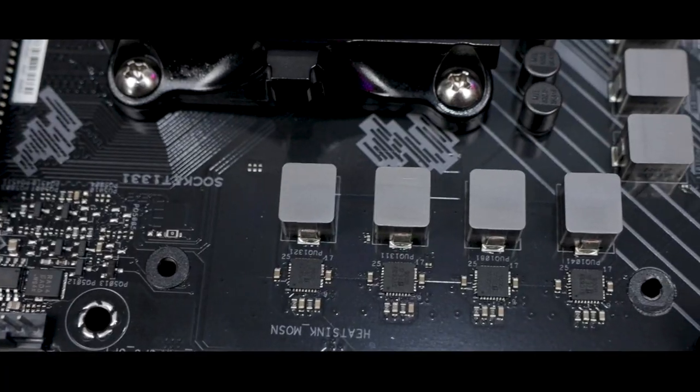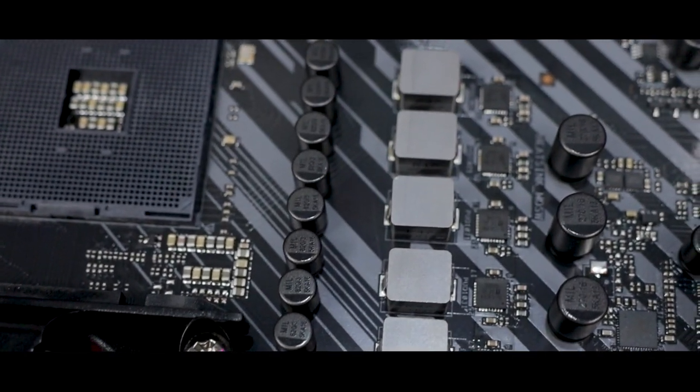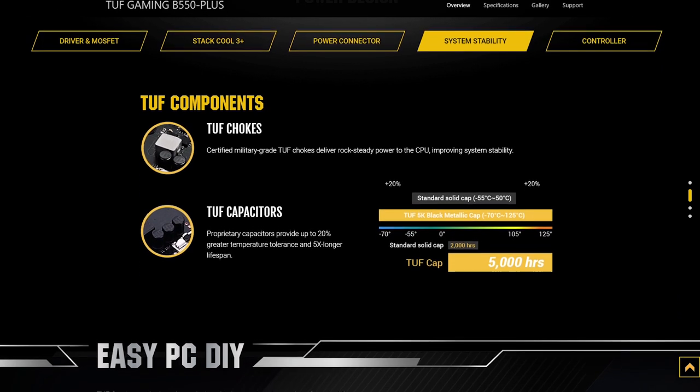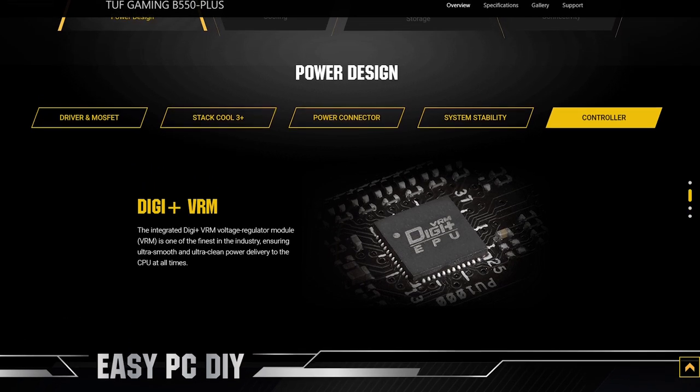Feeding the power-hungry Ryzen chips we already have, and those upcoming processors, is no easy task, but it's one that the Asus TUF Gaming B550 Plus seems more than ready for. It promises rock solid performance, and looking at the power delivery Asus has built into this thing, I have very little reason to doubt that. The board comes equipped with 10 DRMOS power stages in an 8+2 configuration — power stages that have already proven to provide stable, reliable power on even Asus' own much higher end motherboards. That, along with military-grade chokes, premium capacitors with very high temperature tolerances, and one of the best VRM controllers in the game, shows that this board means some serious business.